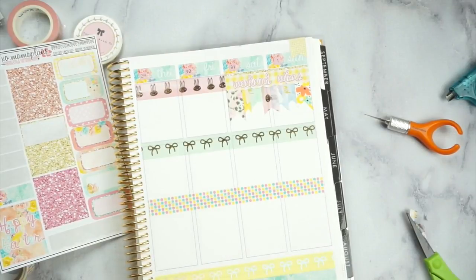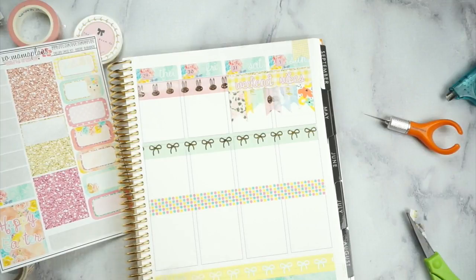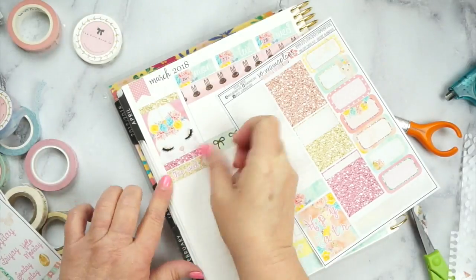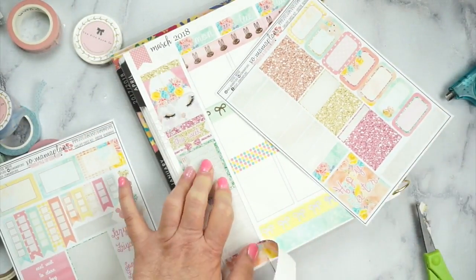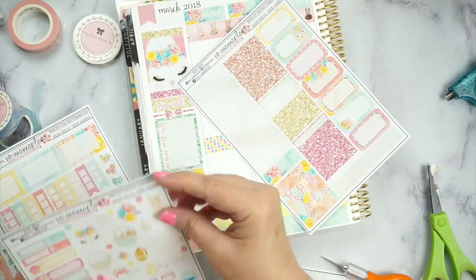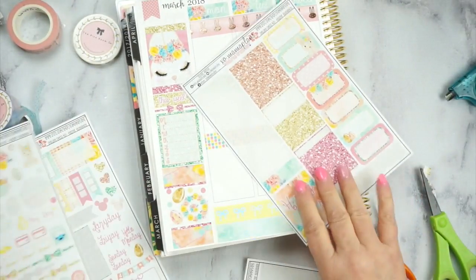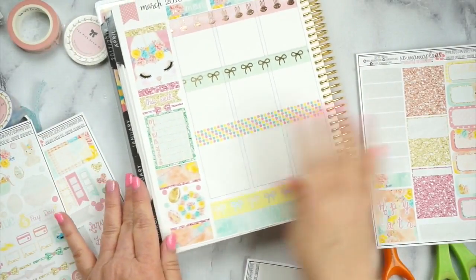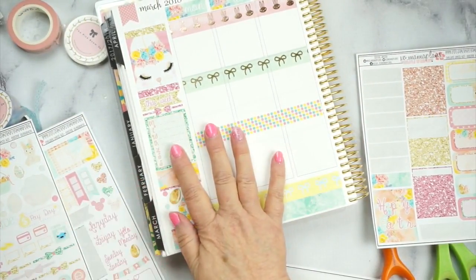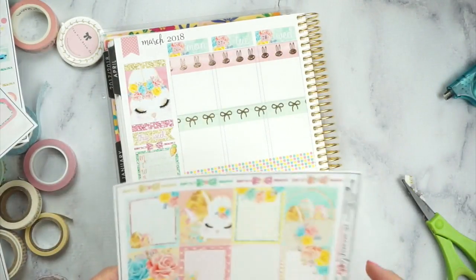Hey y'all, there's the weekend banner. I think it came out pretty — I like it. So now we're going to go on to the sidebar. I love it. So now we've got our sidebar, and this is for my dinners. Okay, so now let's get on with the full boxes because I know this video is going to be long as it is.